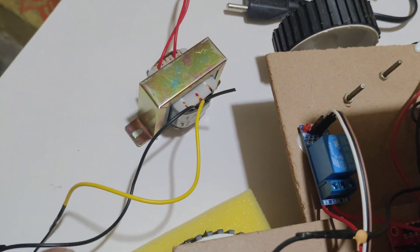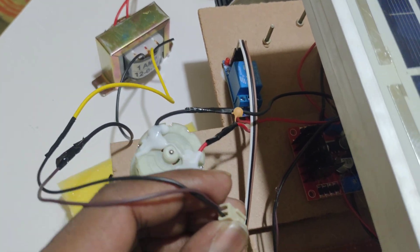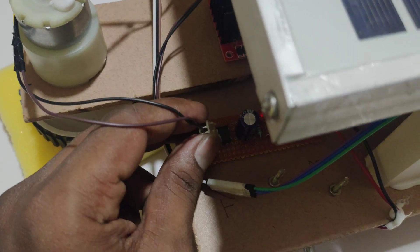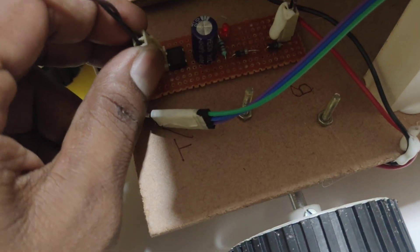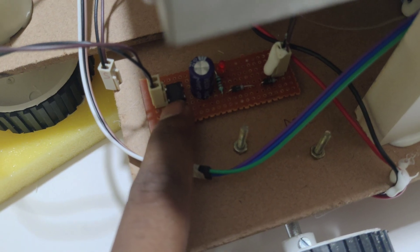The secondary source is this step-down transformer. It takes 230V AC and gives 12V AC. In the charging circuit, we have a DB107 bridge rectifier to convert AC to DC. And this diode is used to block the reverse current.